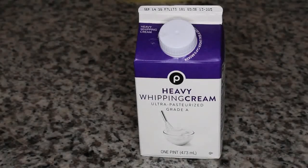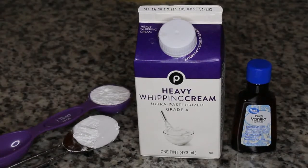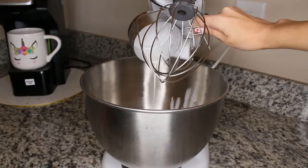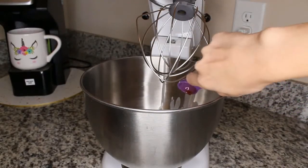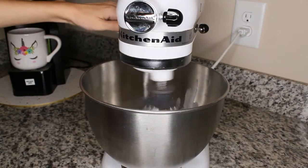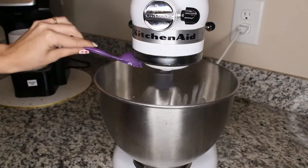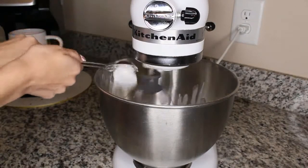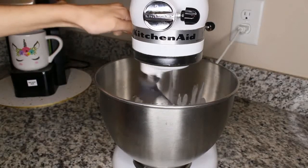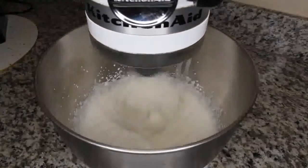For the whipped cream you will need 1 cup of heavy cream, 1 teaspoon vanilla extract, and 2 tablespoons of powdered sugar. Mix the heavy cream and vanilla extract first on medium speed for about 45 seconds. Add in the powdered sugar and turn the speed up to high. Keep a close eye on this part — it should only take about a minute or less to start turning into whipped cream. You'll know it's done once it forms a stiff peak on your whisk.